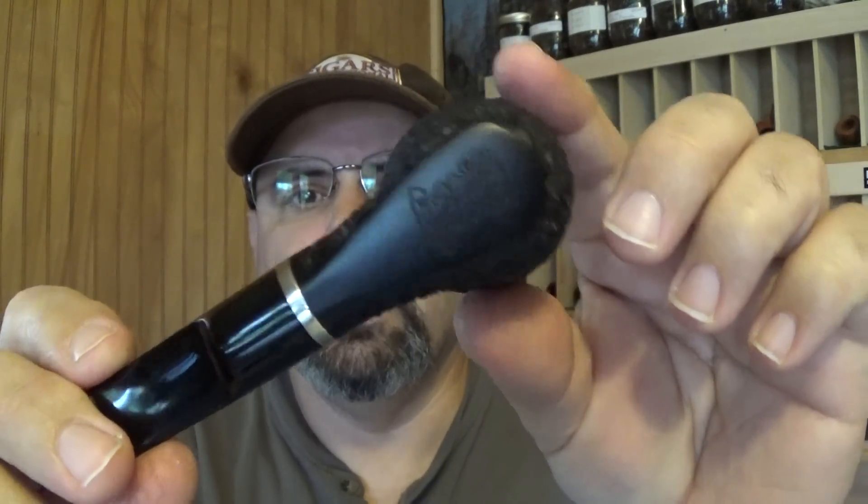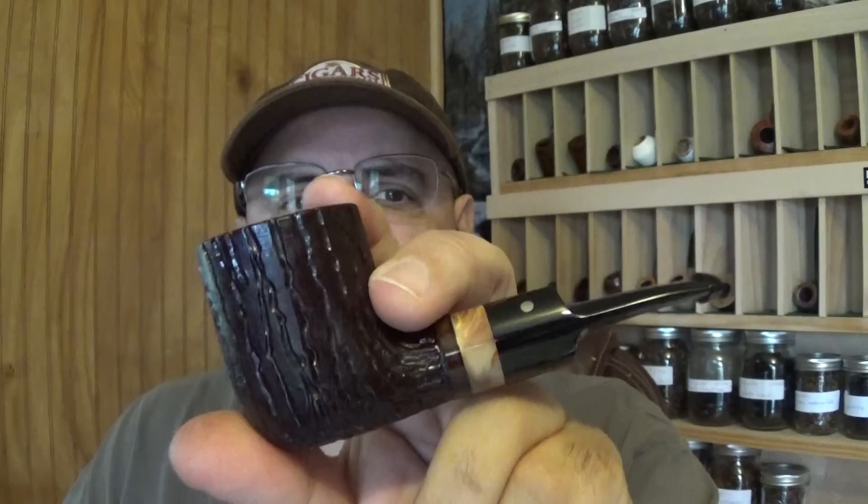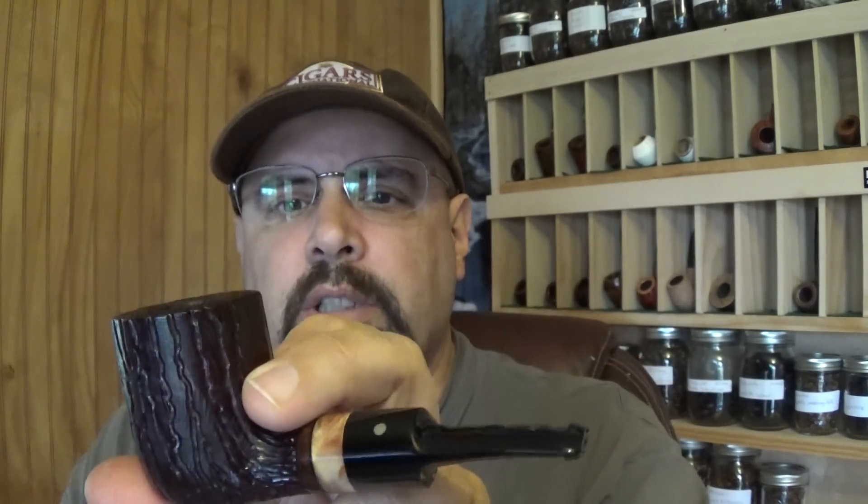Everybody's aware of the little OMS Dublins — these are fantastic smokers, great little pipes, five inches or less. And of course the old standby, Jake Hackerts. These Hackerts are short pipes, under five inches, but as you can see they've got a pretty massive bowl. This is just the average standard Hackert.